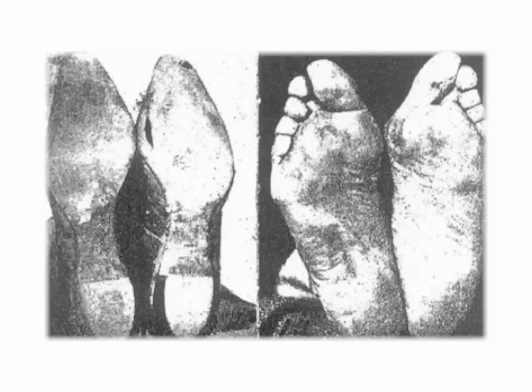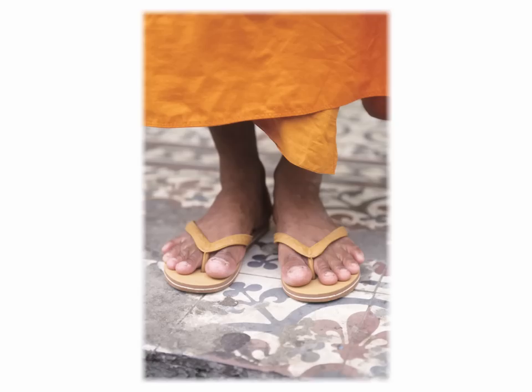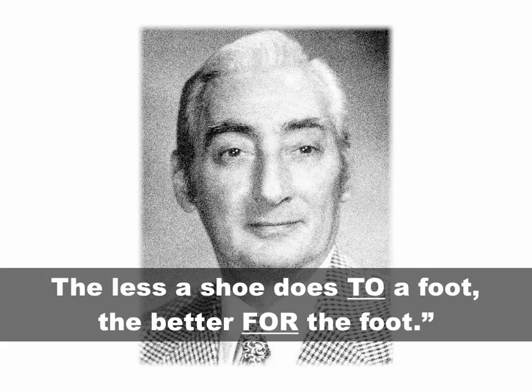Using the proper footwear, along with other helpful natural foot gear such as Correct Toes toe spacers, can help you restore normal and healthy foot and toe anatomy. LEMS Primal 2 shoes are a perfect example of footwear that allows exactly this. These shoes stay out of the way of your foot, and they embody the spirit of this quote from podiatrist and natural foot health pioneer Dr. William Rossi: "The less a shoe does to a foot, the better for the foot."